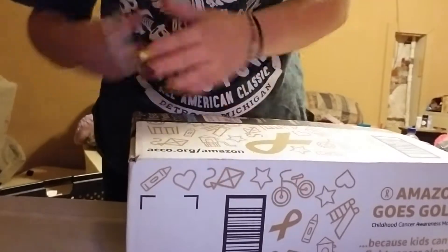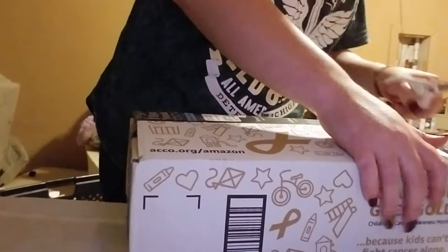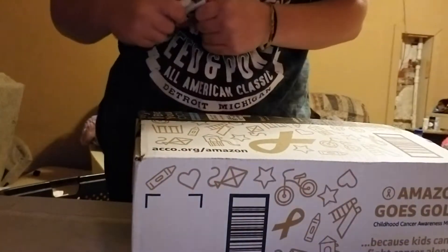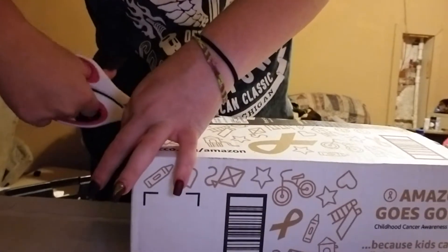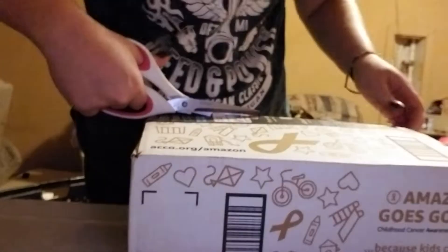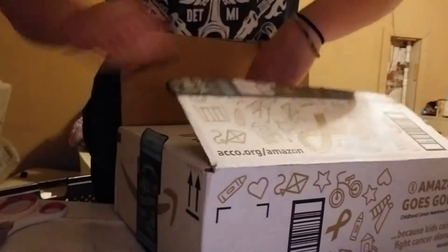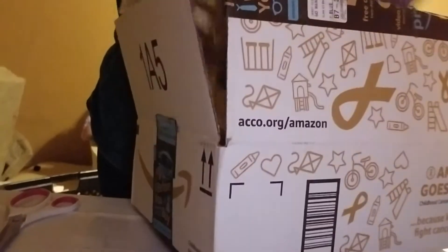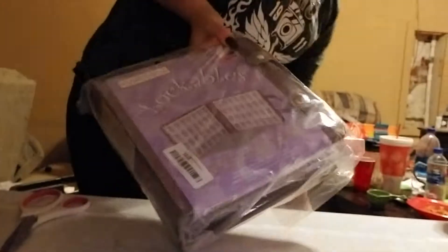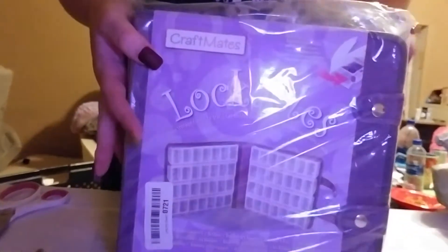This right here — you've seen many people use it. I'm gonna actually start using it because I think it would work better. This is the Craftmate — the lockable Craftmate. There we go. Craftmate.